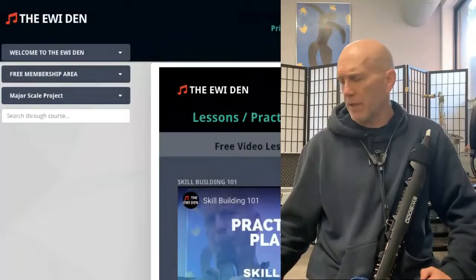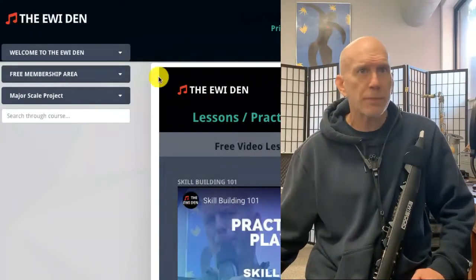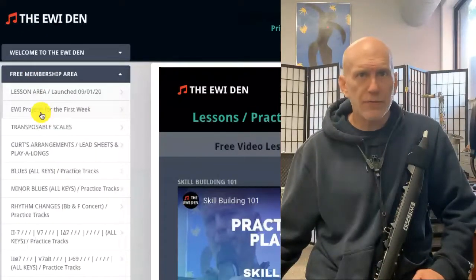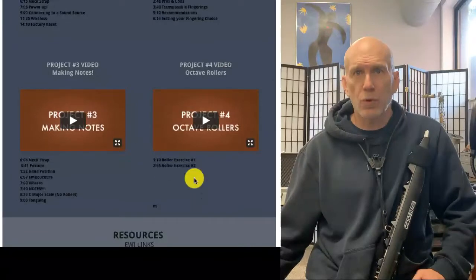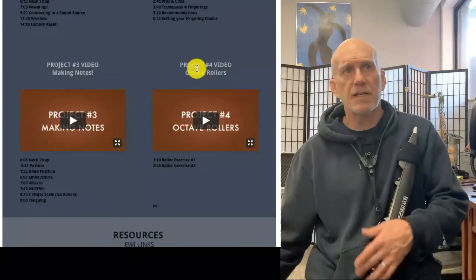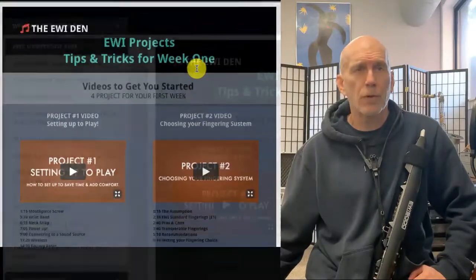Before we get started today, here's a little heads up. If you go to the free membership area and go to projects for your first week, then go down to project number four — the octave rollers — that's going to be very helpful for today. You could just pause this, go back and watch that, and come back. That'll be absolutely worthwhile.